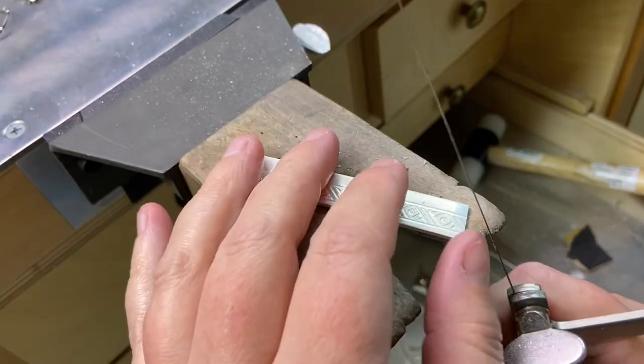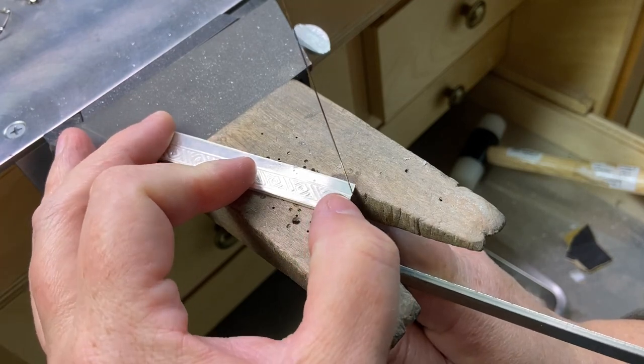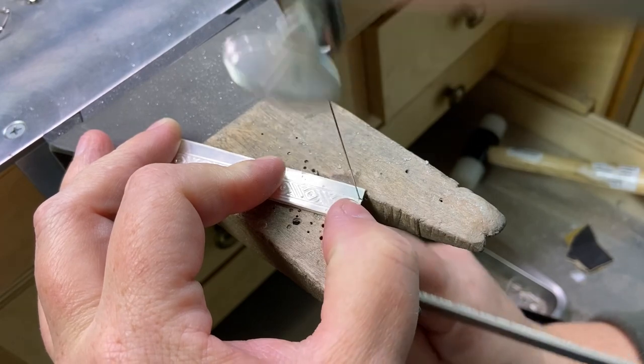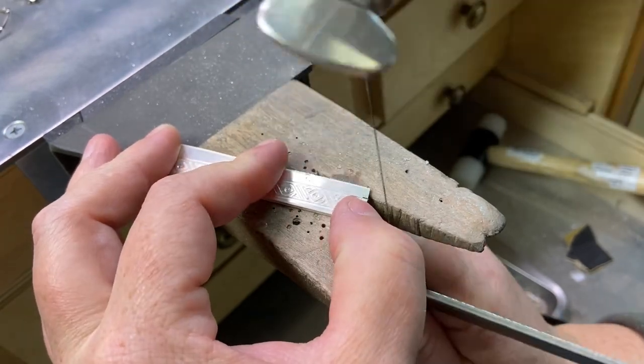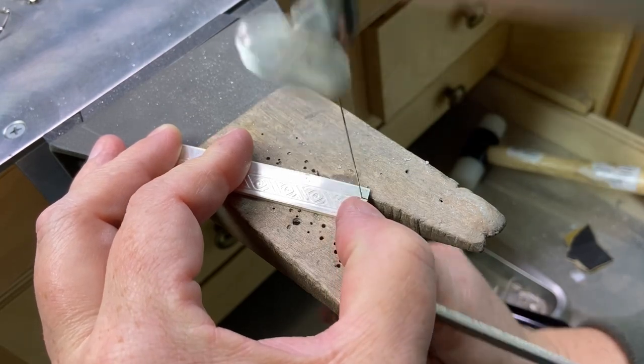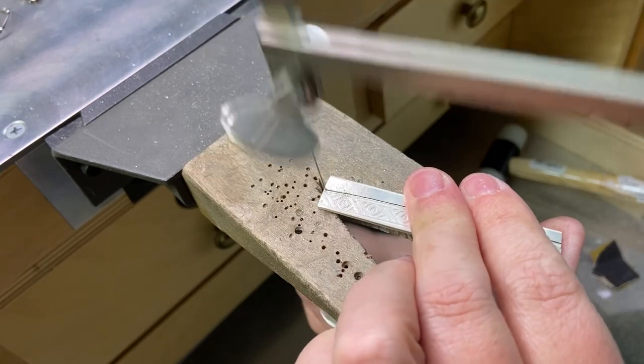My next step is to saw off the excess silver. I needed to start with a slightly larger piece because the metal doesn't always roll through perfectly straight. So here you can see I'm just using my jeweler's saw to remove that excess metal from my blank of metal here.